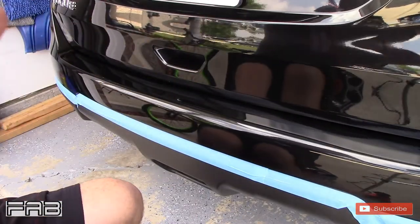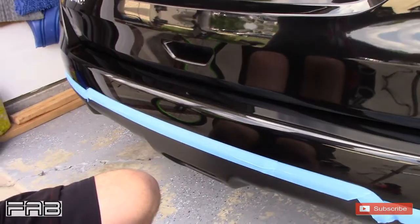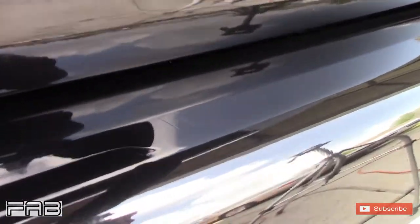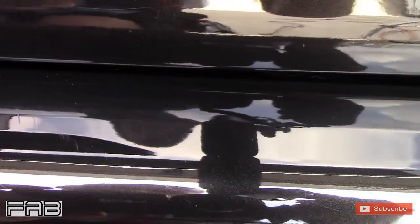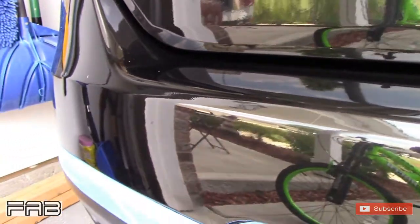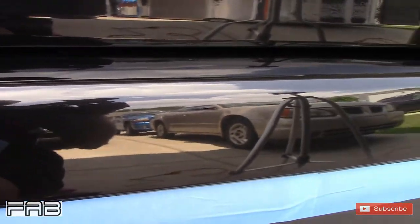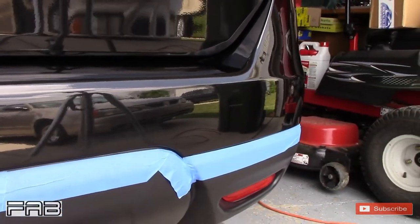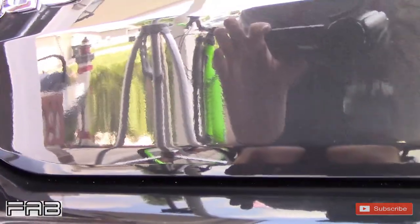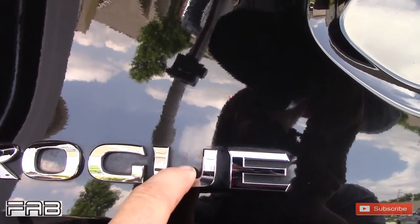That's about as best as that's going to get without having paint work done on it. Looks a whole lot better. You notice all this — it looks great, it looks amazing. But over here it looks terrible, it's real dirty.